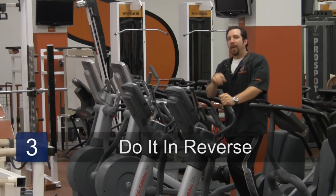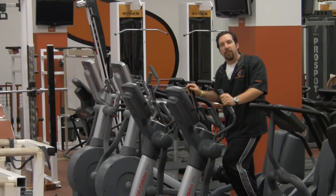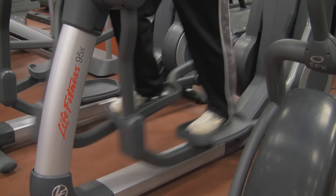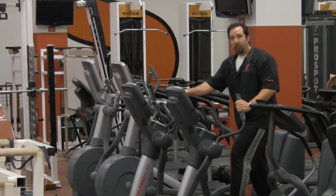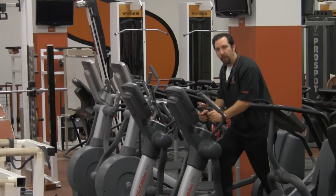Step three: everything that applied in step one and two can be done in step three, but we're going to do it in reverse. For example, push back with your heel to start the machine moving and now you're going backwards. Either select the moving arms for a full body workout, or select the stationary arms and keep the emphasis on the lower body.